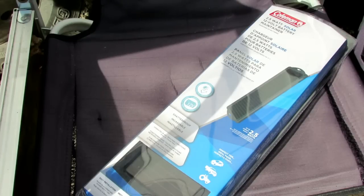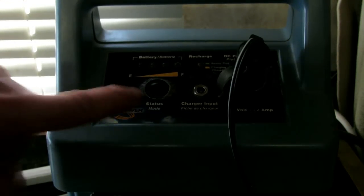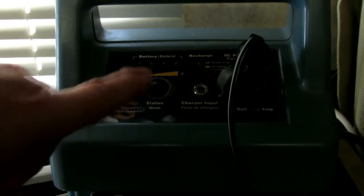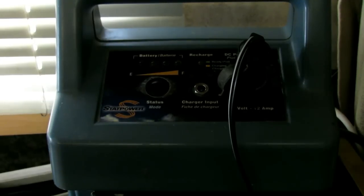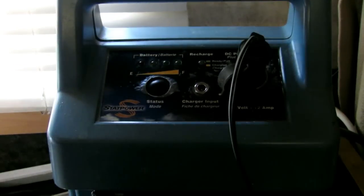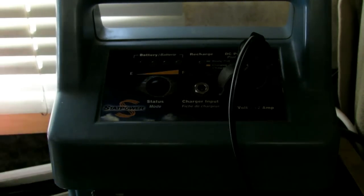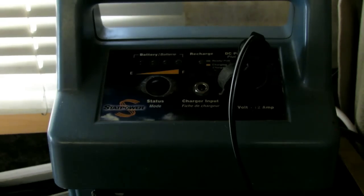One practical application is to keep this power pack — which has an inverter and a battery together — charged up. It's not going to be fast, but it will definitely maintain it, and it's more power efficient than plugging it into the wall with an AC-DC converter. The panel sits just inside the window with about six feet of cable, and it's also practical for keeping a car battery maintained when I'm not driving it.